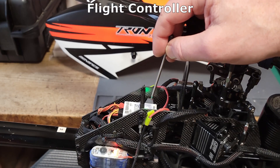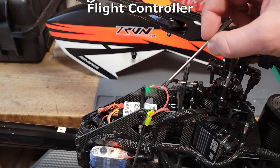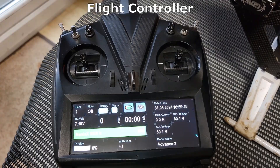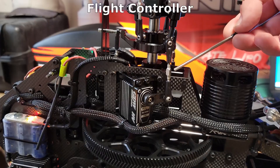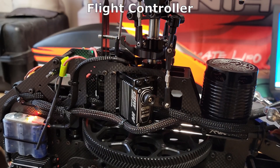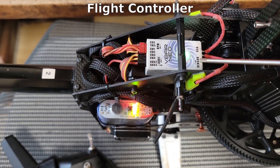The flight controller or flybarless system is an electronic gyro that is designed to stabilize the helicopter against wind, turbulence and aerodynamic instability. It also manages how responsive the helicopter is to control inputs and controls the servos. For example, collective is a single channel from the radio to receiver but it actually moves three servos during pitch changes — the left and right servo and also the rear servo. In this case the receiver and flight controller are on a single unit, but often are two separate cases.